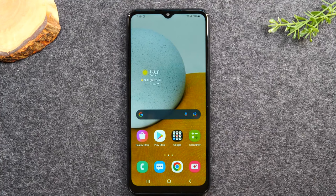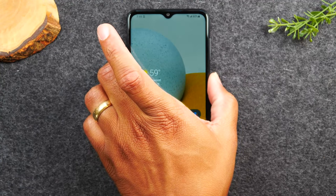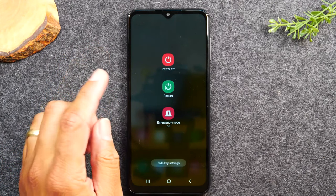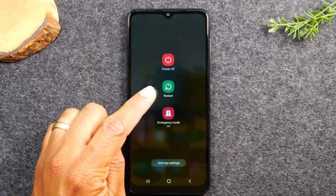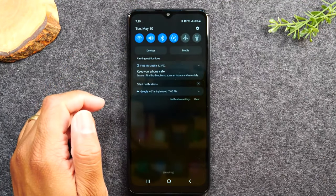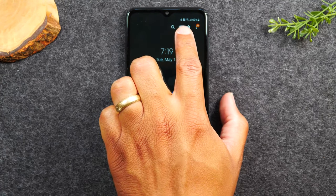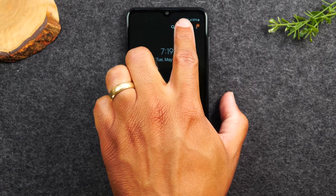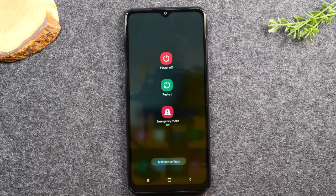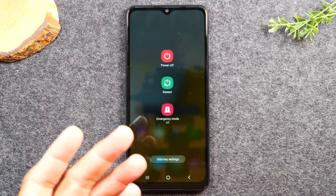To turn your phone on or off, hold down the power button for about two seconds and it will take you to a screen that lets you power off, restart, or turn on emergency mode. You can also swipe down from the top of the screen twice to find a shortcut power button that opens that same power menu.